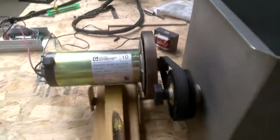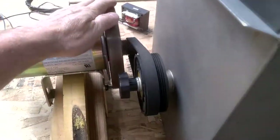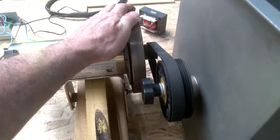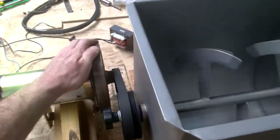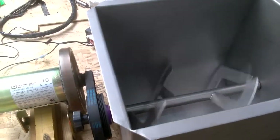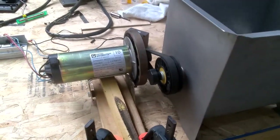Look at that! Interesting feature I just discovered — if you put some resistance on this thing, it slows down first and then it kicks in with electronic speed control and maintains the speed. And when I let go, it's going to go fast for a second until the speed controller recalibrates. Check that out — I think this is a winner.